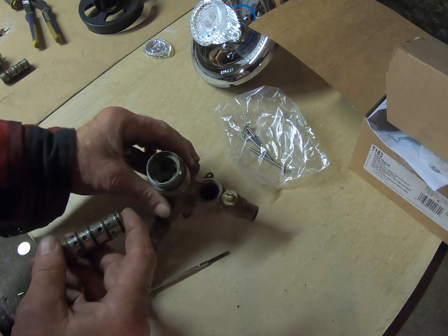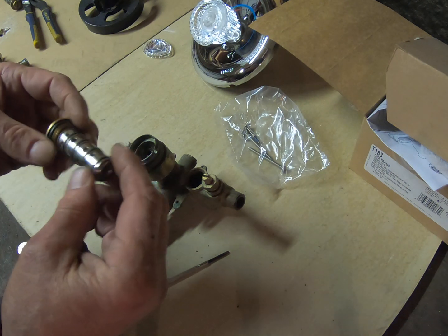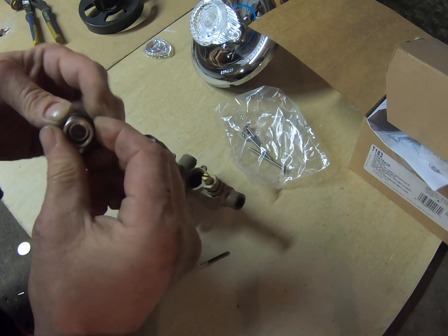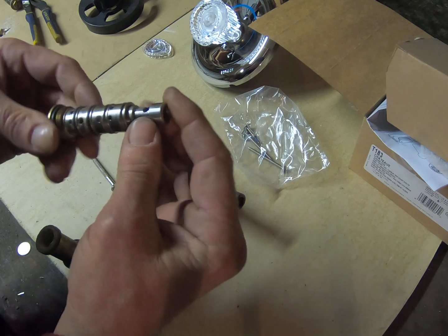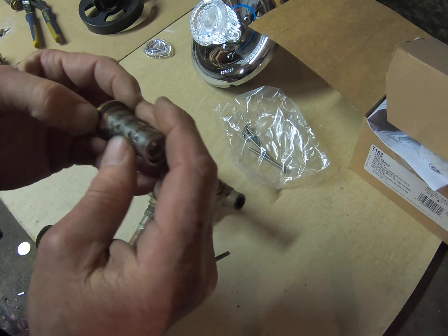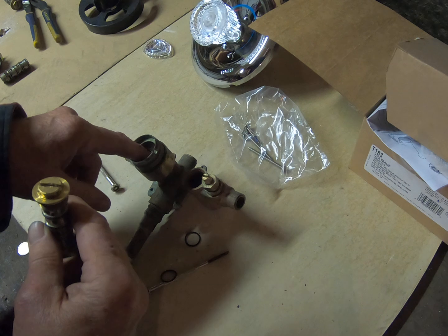This particular valve isn't a Moen — this is an old Delta, which I've honestly never seen before. When there is a Moen valve, this is called a Moen troll. When you take these out, you've got o-rings right here — take those off before you put any chemicals on them, because it will deteriorate them. The new one will have new o-rings. This cylinder goes inside and makes it function, so you want to clean it up really well and put some plumber's grease or light oil around the o-rings when you put them back together. If this were a Moen, this insert would be a 1225 cartridge — the standard one.